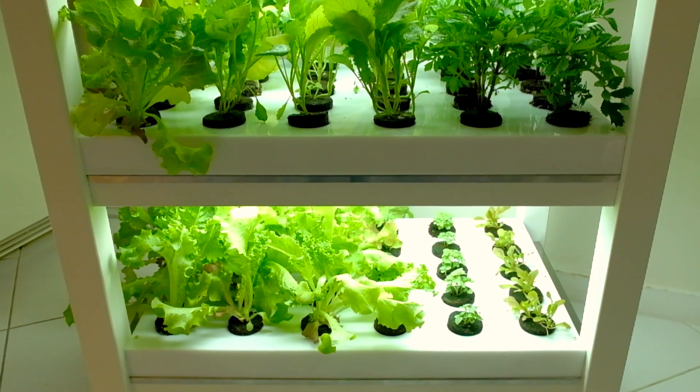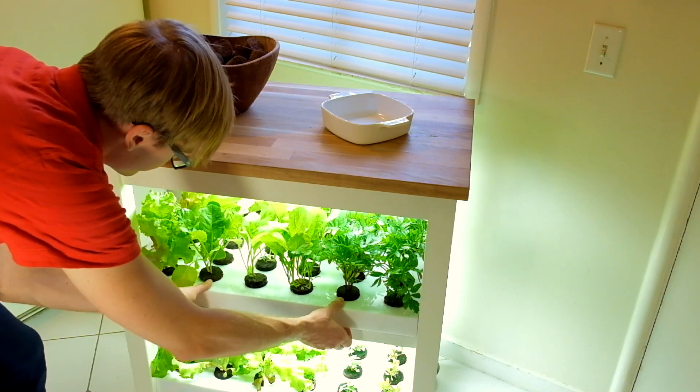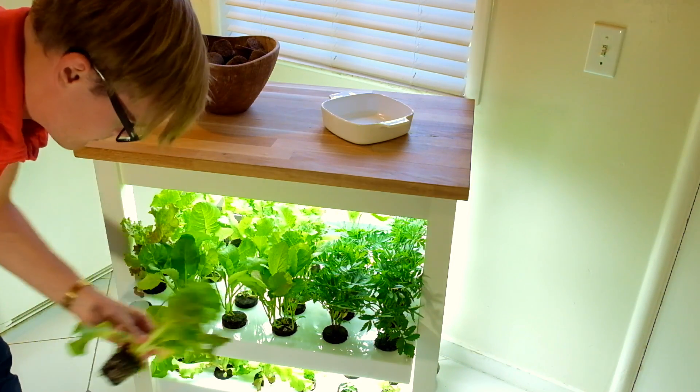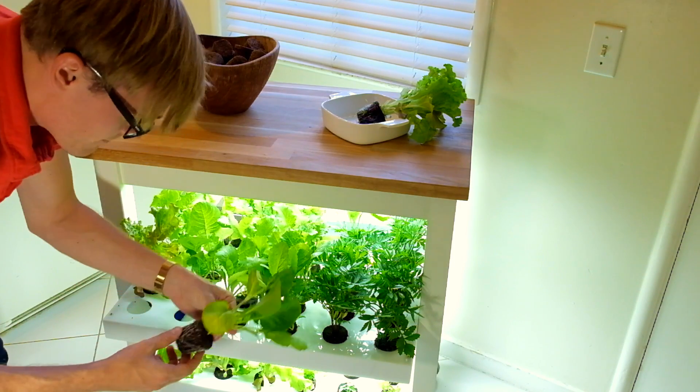Without having to lift a finger, the Robot Garden takes care of everything the plants need. It supplies them with enough water, light, nutrients, and oxygen.